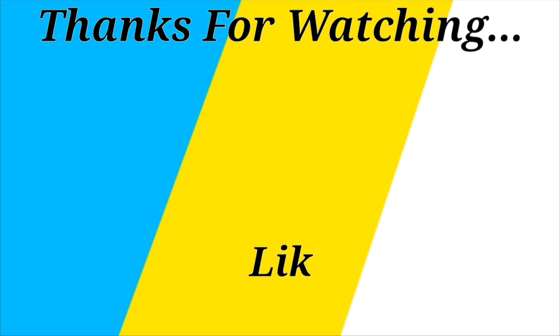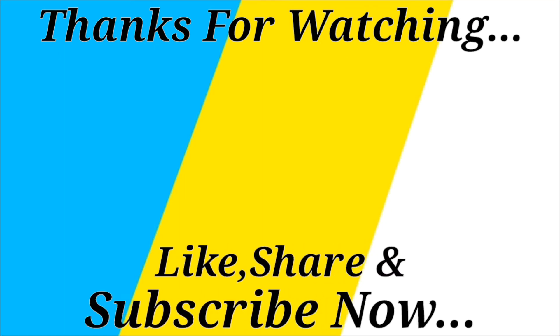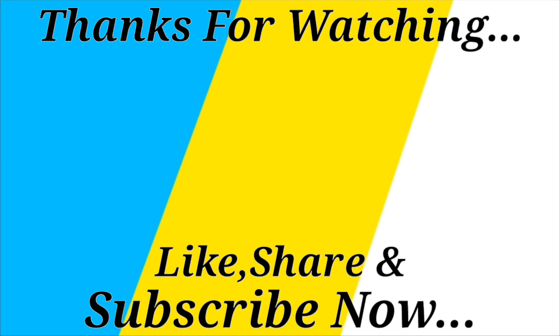Thank you so much for watching this video. Please like this video, please share this video. If you like this video, please comment on this video and subscribe to this channel.